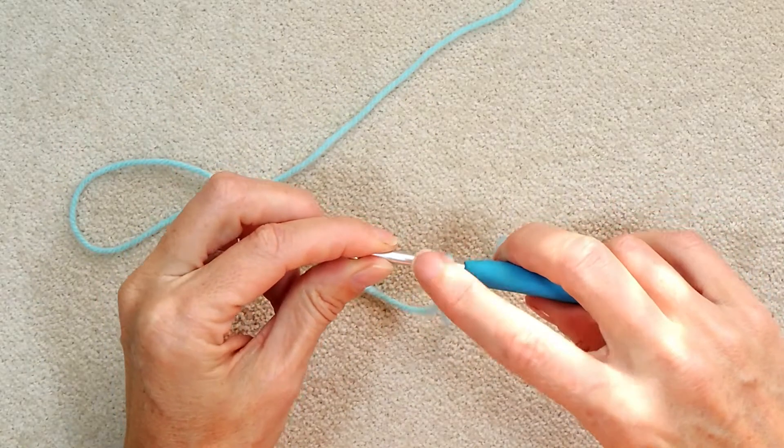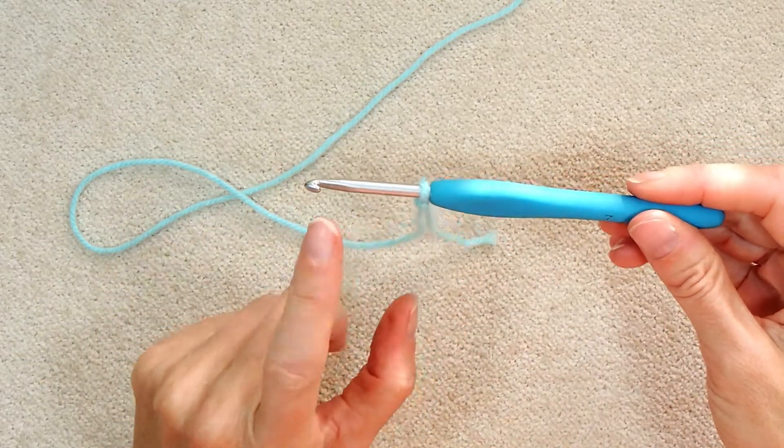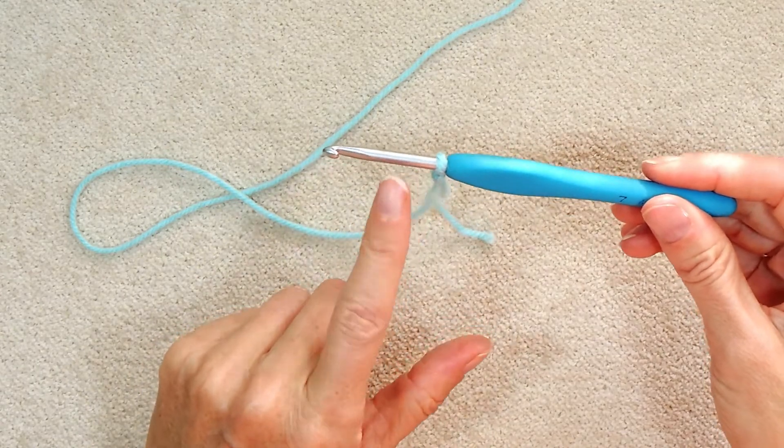This is the dimension of your hook — so 4.5mm. This part is 4.5mm. So you want to make your stitches up here on the shaft.